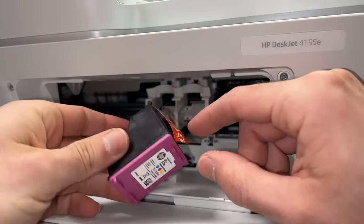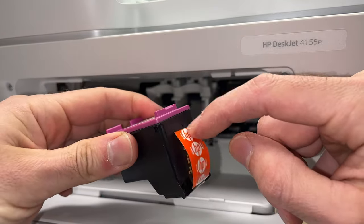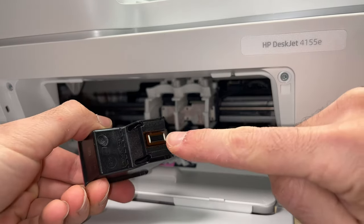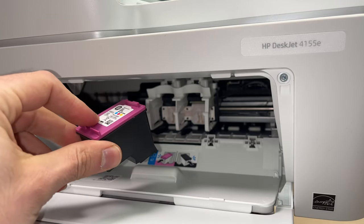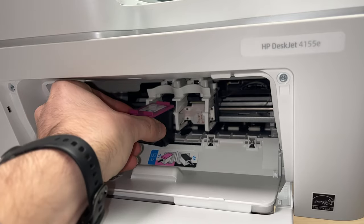So let's do this. Before inserting a brand new cartridge you should remove the orange tape — simply peel it off — and never stick your finger on the print head or the contacts. To insert it, take it this way, bring it closer, and glide it inside the slot.